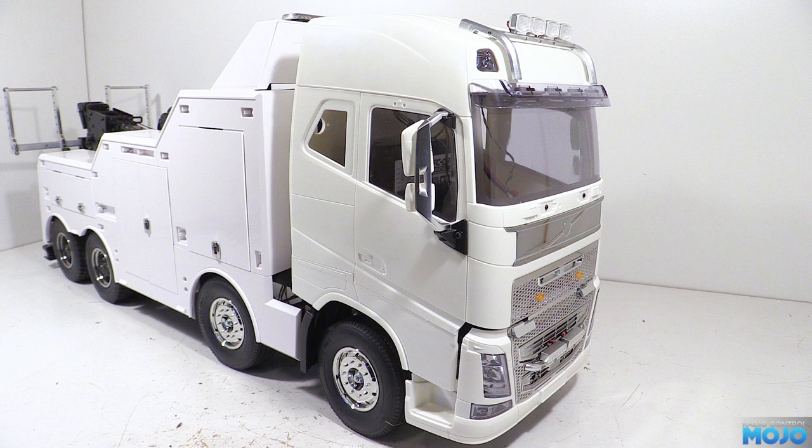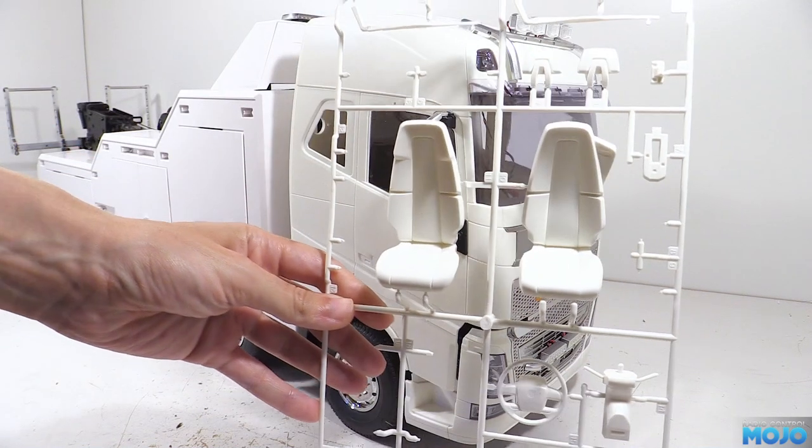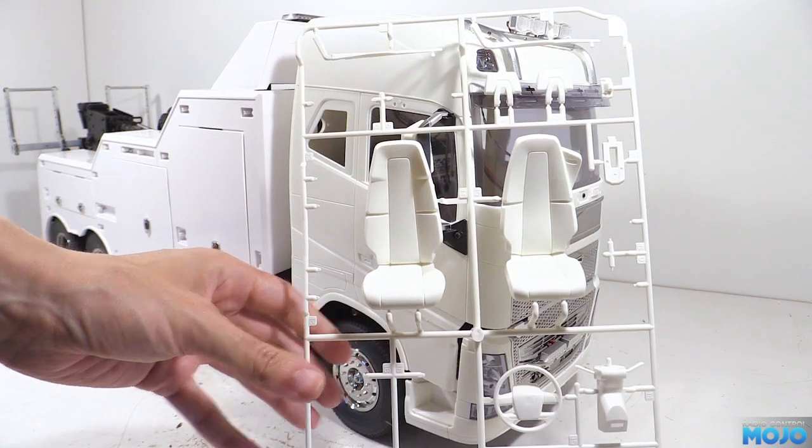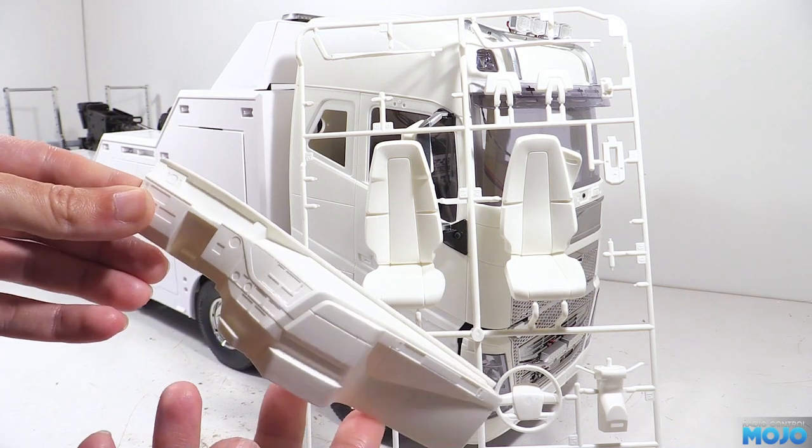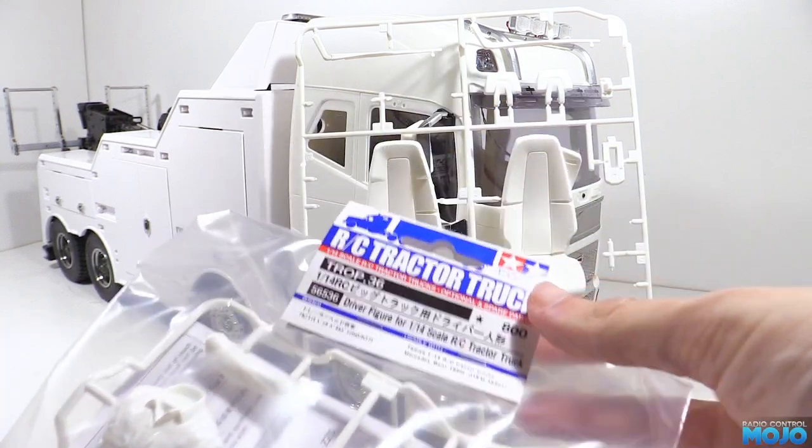Welcome to RC Mojo. This week we're going to put together some of the interior on the Tamiya Wrecker. We've got the Tamiya parts tree with the seats, steering wheel and column, the dashboard, plus we've got a Tamiya 1/14th scale driver to avoid that ghost driver aesthetic.